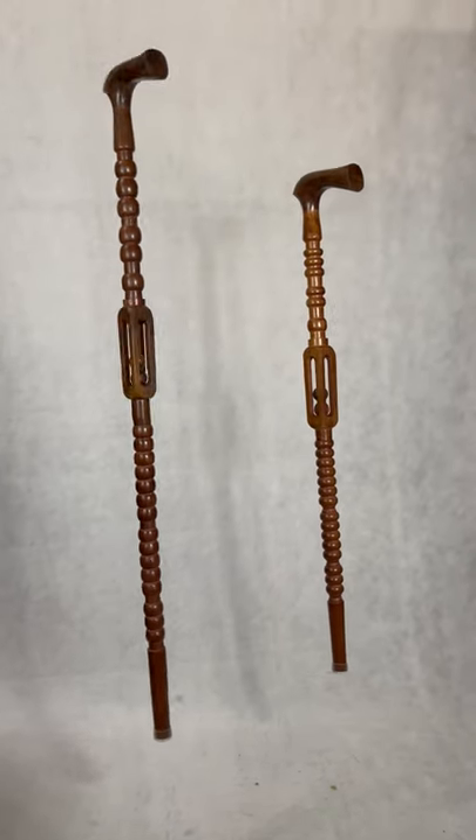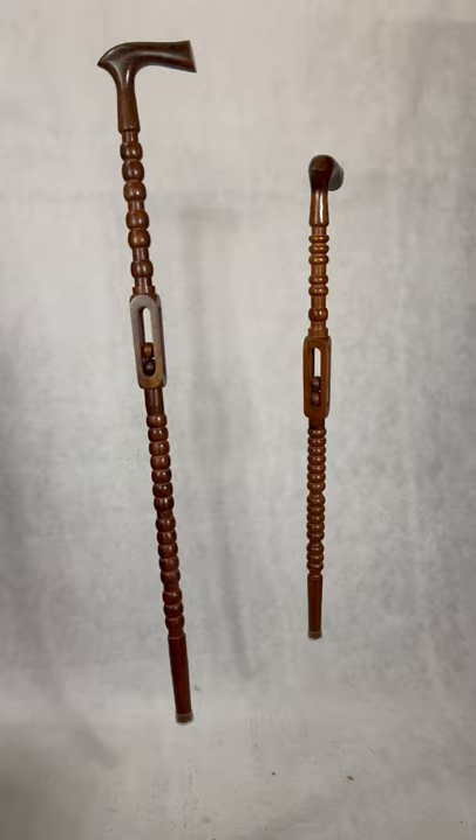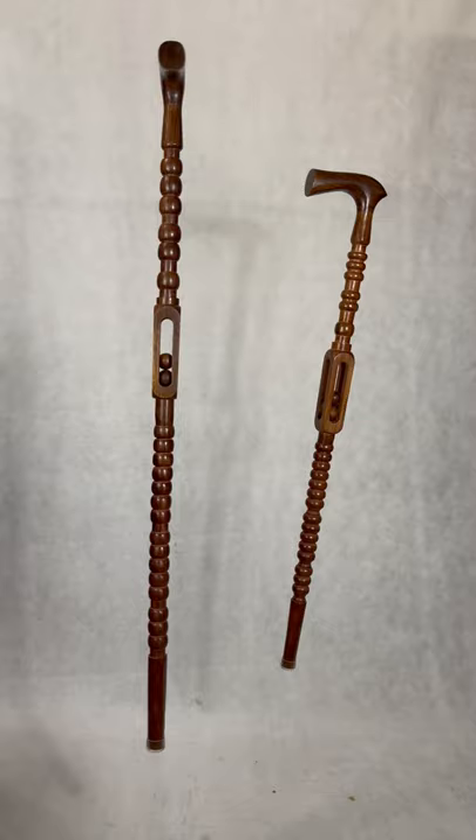Hello! Today we're talking about canes. Now these aren't magical canes, they're just on a wire. It's hard to be one person and film a cane, but anyways these are two canes that we have.